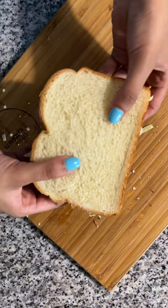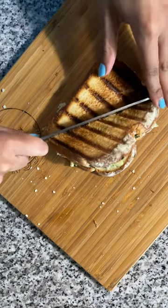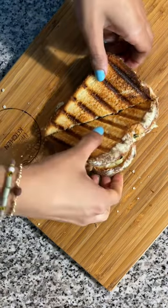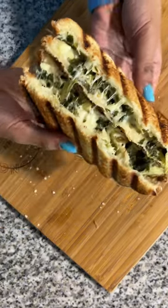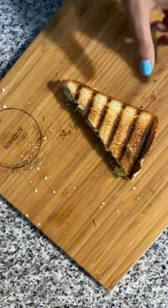Did I mention it's super easy? You just throw all the ingredients into a bowl, season to your heart's content, slap it onto some bread, and toast until the cheese is melty and the bread is crispy. Then all that's left to do is eat. Find all the details in the caption and make sure to follow so you don't miss the next Cheesy Melt episode.